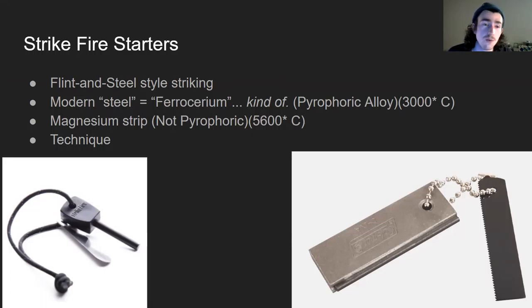Nowadays, instead of flint and steel, we use steel and ferrocerium. Ferrocerium is a pyrophoric alloy, meaning when it's scraped off, it generates enough heat to have an incendiary effect for those small scrapings. Basically, when you use the steel to scrape the ferrocerium off of the rod, those little pieces of ferrocerium that come off — which are what those sparks are — are at about up to 3,000 degrees Celsius in optimal conditions. With flint and steel, the steel was the pyrophoric material being scraped off by the very hard flint. Now that we have ferrocerium, we use really hard steel to scrape it off, which creates sparks.